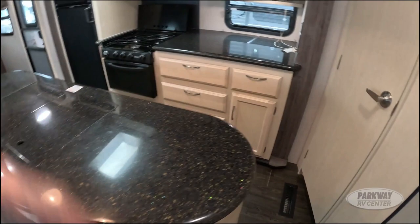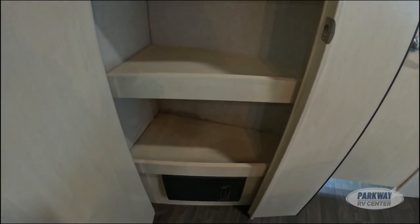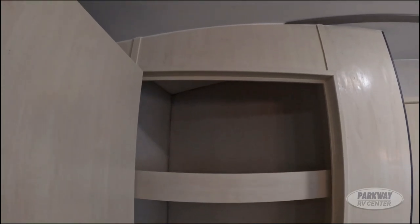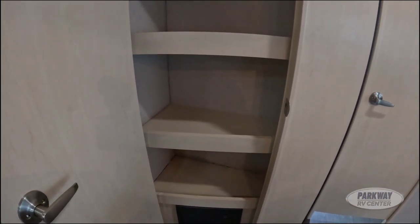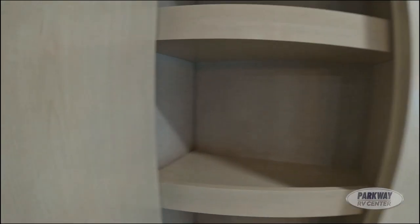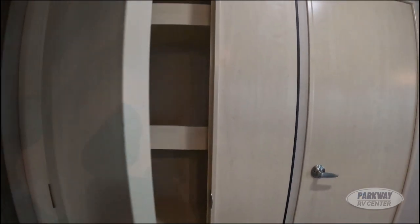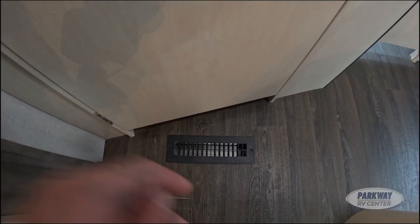And over here we do have an absolutely massive pantry — the size you'd see in a one-bedroom apartment. It is gigantic. You can fit all the hot dogs, weenies, and s'mores you could ever want in there. We also have in-floor ducted heating.